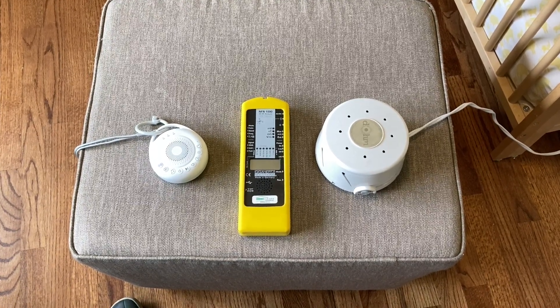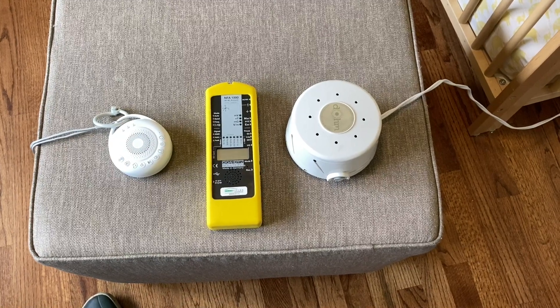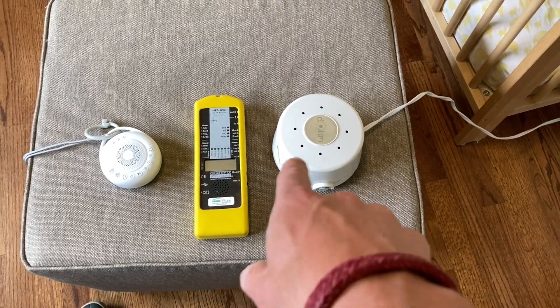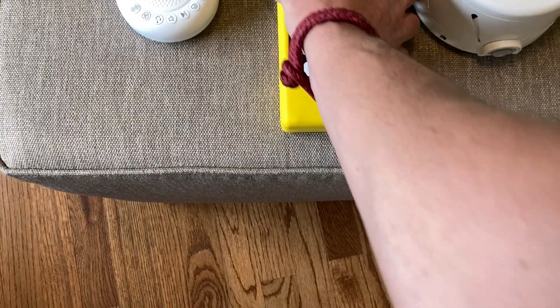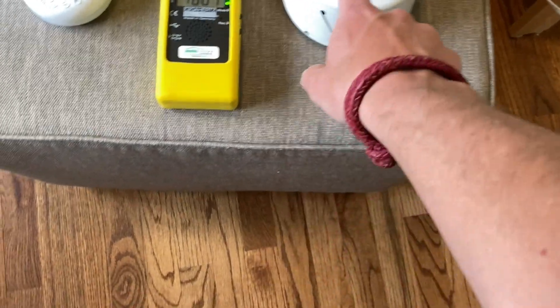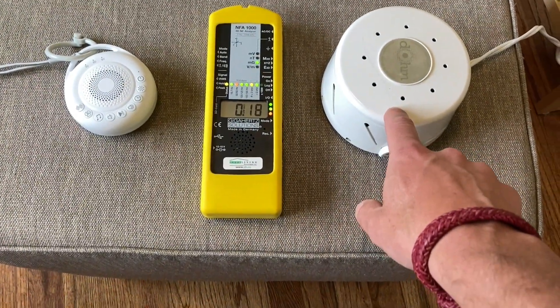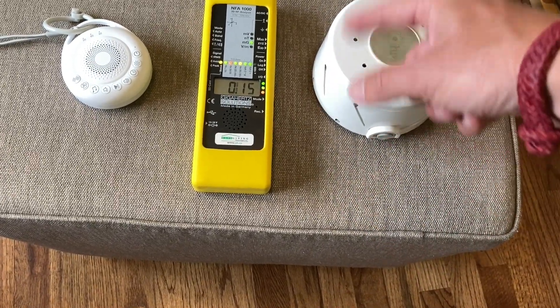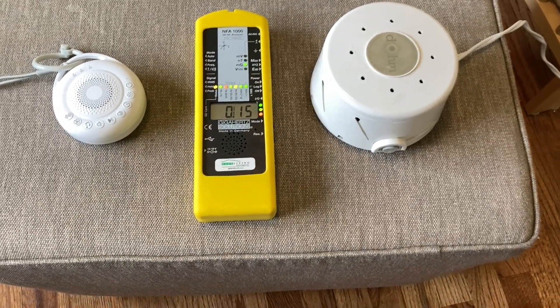This is why you want to use a battery-powered digital white noise machine versus an older style mechanical plug-in unit. There are two types of EMF that are going to come off of anything that plugs into the AC grid. This one in particular, because it has a device inside that rotates to make the noise, is going to produce both of them pretty strongly.